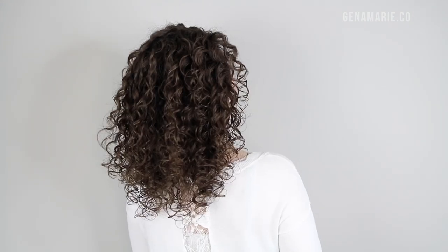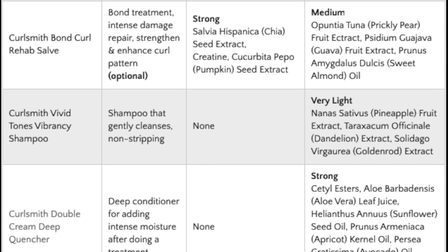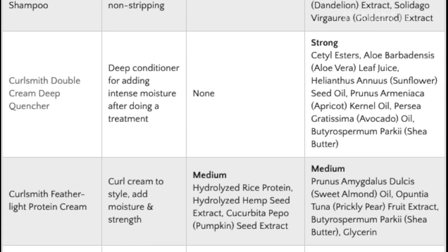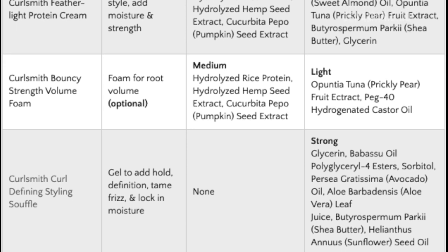I can tell when my wash day routine was properly balanced when my hair feels soft — it doesn't feel dry, but it still has really great definition and bounciness. I put together a chart that shows each product I used and how much moisture and protein is in each of them. Hopefully this chart summary will help give you an idea of why I put the products together the way I did and how much protein versus moisture was in this wash day routine. The link for my blog post will be in the description box down below. Don't forget to check out CurlSmith's new Strength Recipe line as well as their moisture collection — all those products are linked below. If you found this video helpful, please subscribe, and I hope to see you back next week!